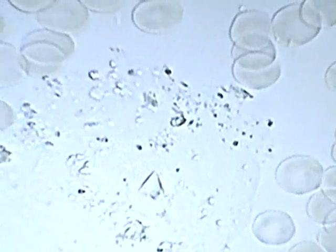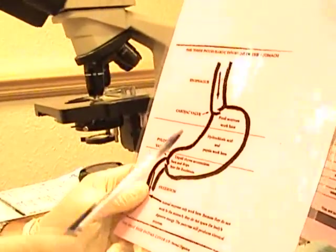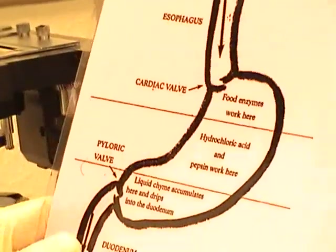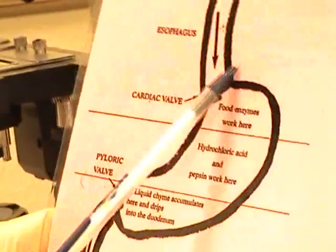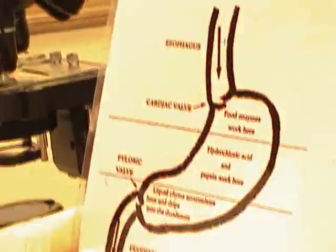Do you see the uric acid crystals — the bluish-black colors? It's down here at the cardiac valve. There are no enzymes to digest and assimilate. That's why you want to take the enzymes ahead of time so they're sitting there waiting for the food that's coming down. It's going to really help the digestion and help to dissolve those uric acid crystals as well.